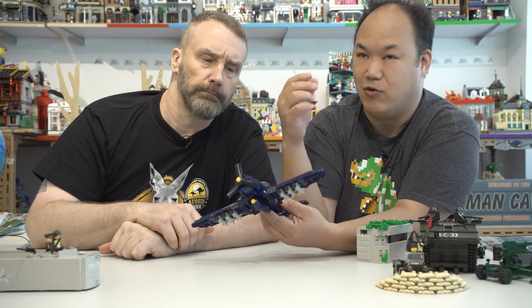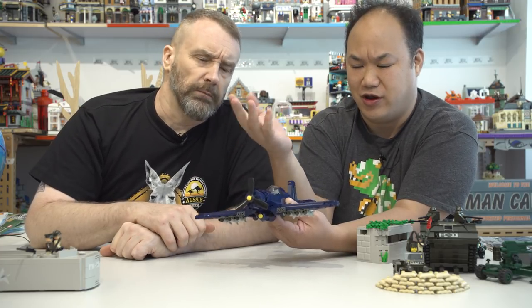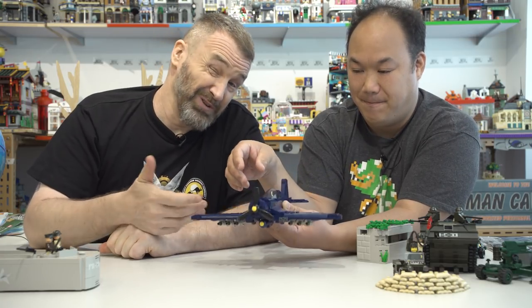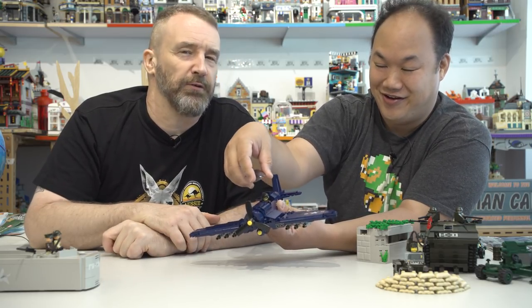A note: Lego cannot — or chooses not to — produce war-themed sets because of violence concerns. Oxford, however, is a South Korean company, and viewers can complain in the comments.